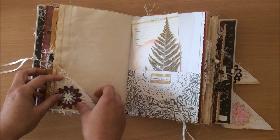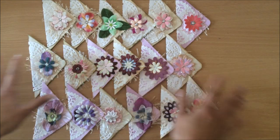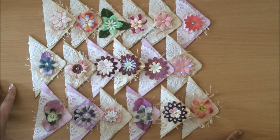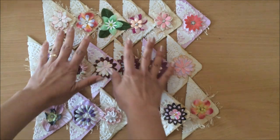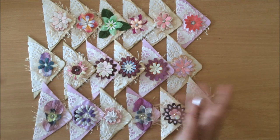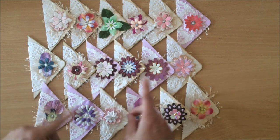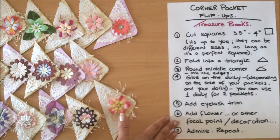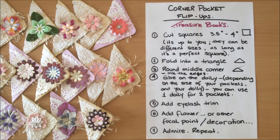These corner pocket flip-ups are a very easy and simple project. The thing that takes the longest is cutting and perfecting the squares, but it's really nice to build up a little stash so that when you're making journals you can just pull them out and apply them to your pages. I'll link all the previous ephemera-making videos below. Here are the full instructions — a good opportunity for a screenshot! Thank you so much for being here; I really appreciate this wonderful junk journal community. See you in the next video!